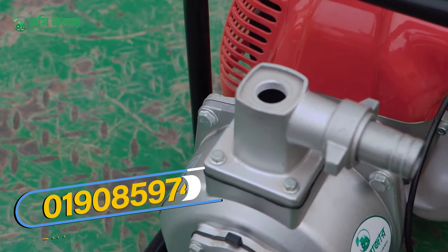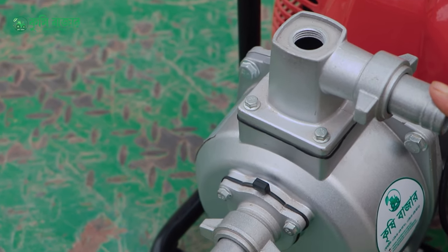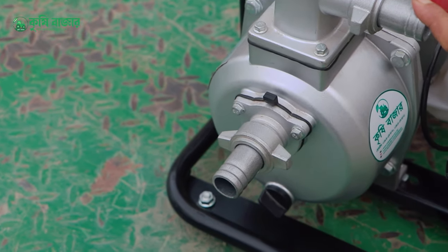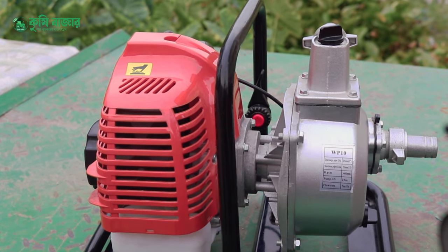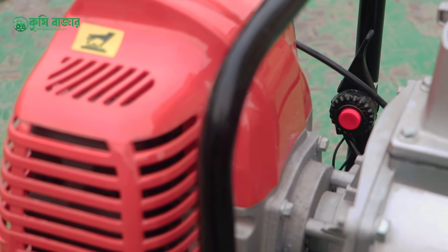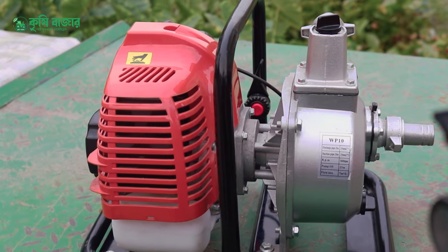Then we start the machine with the whole thing. We have to start the machine with the water. We have to look at the green switch with this machine. When the machine is done, we will lock the machine with the green switch.